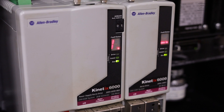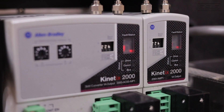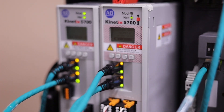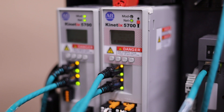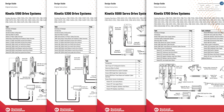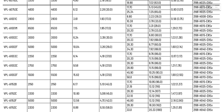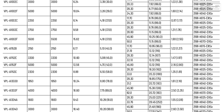Step 1: Convert the hardware. Let's start with the servo drive. You'll need to find the Ethernet IP servo drive that corresponds to your current CERCOS servo drive. Rockwell's Kinetix 5000 series servo drives all use Ethernet IP for communications and control. The 5000 series drives are the newest available. It's a simple matter to size the correct drive based on the current servo motor being used. In the description below, there are links to the design guides for each of the 5000 series servo drives. These design guides contain lists of all the compatible servo motors for each drive family, and also provide a recommended drive based on a given servo motor.